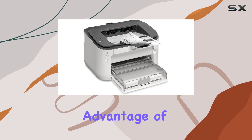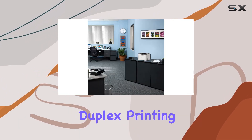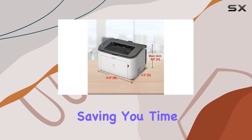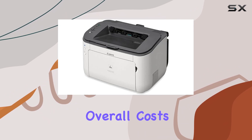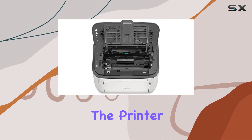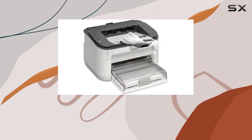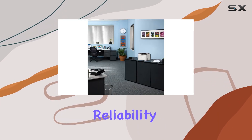Another significant advantage of the Canon imageCLASS LBP6230DW is its automatic duplex printing capability. This feature allows you to print on both sides of the paper, saving you time, reducing paper consumption, and lowering overall costs. Additionally, the printer is energy-efficient, using less than 2 watts in energy-saving mode, which helps to reduce your energy bills and environmental impact. Canon's dedication to reliability and customer satisfaction is evident in this printer.